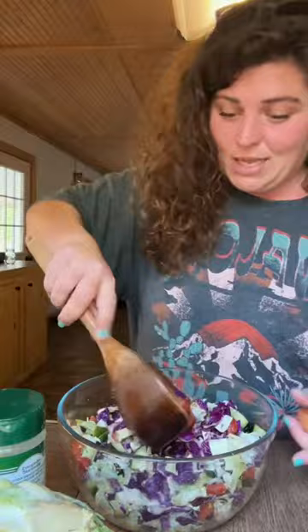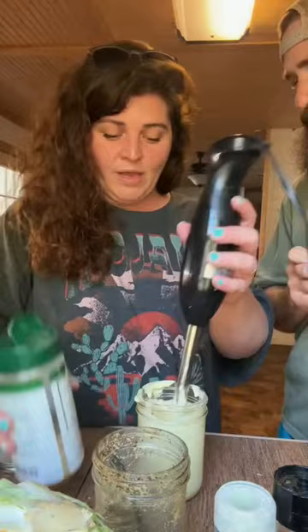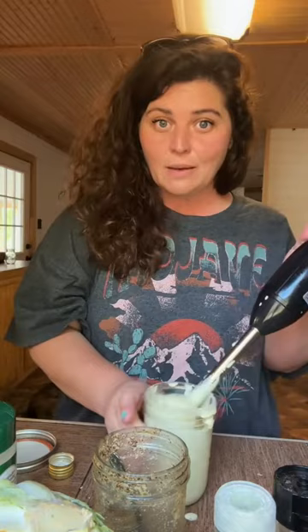I ain't got no mayonnaise, so I gotta make some real quick. Egg, trolling motor, avocado oil, half of a lemon. Mustard. We gonna try some Everglades in our homemade mayonnaise. Jane said make it spicy, so let's put some hot sauce in it.